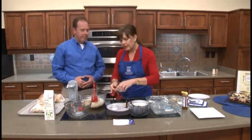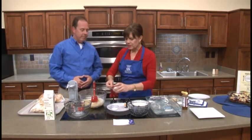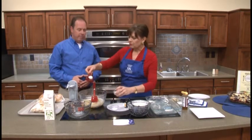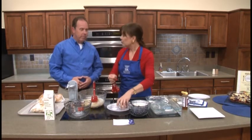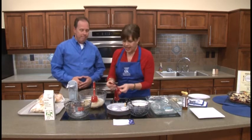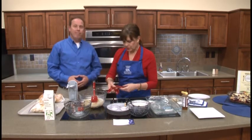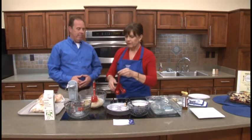Then we're going to measure in only a tablespoon of sugar. A lot of recipes will add quite a bit of sugar, but we're only going to use a tablespoon because we're going to use those fruits. And then we're going to add a half teaspoon of salt and a quarter teaspoon of vanilla.